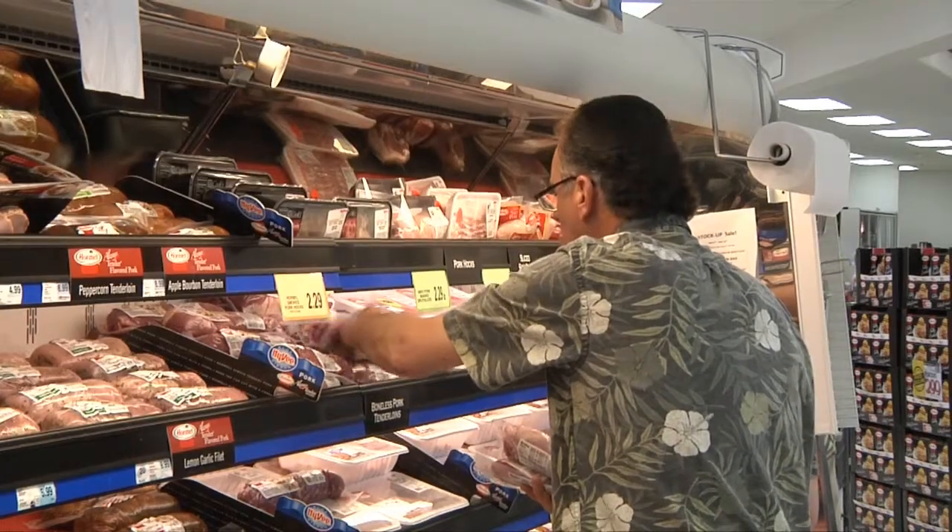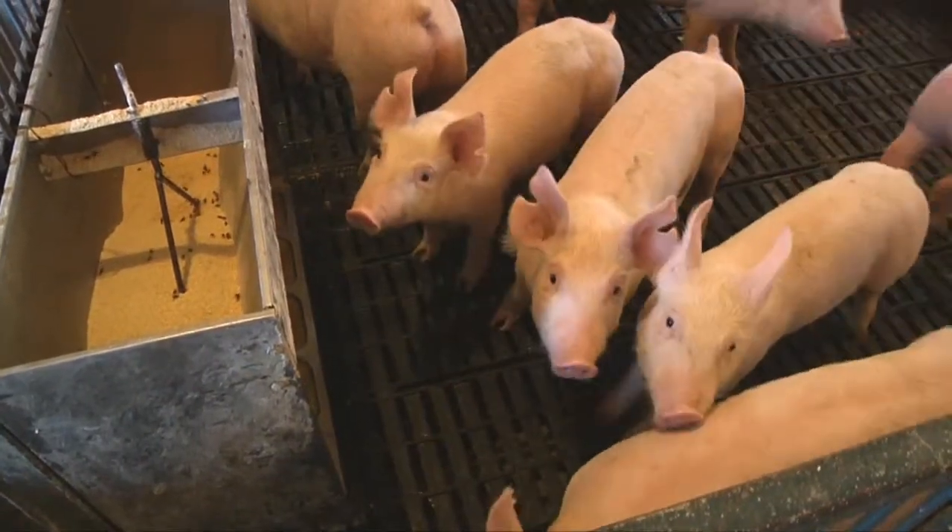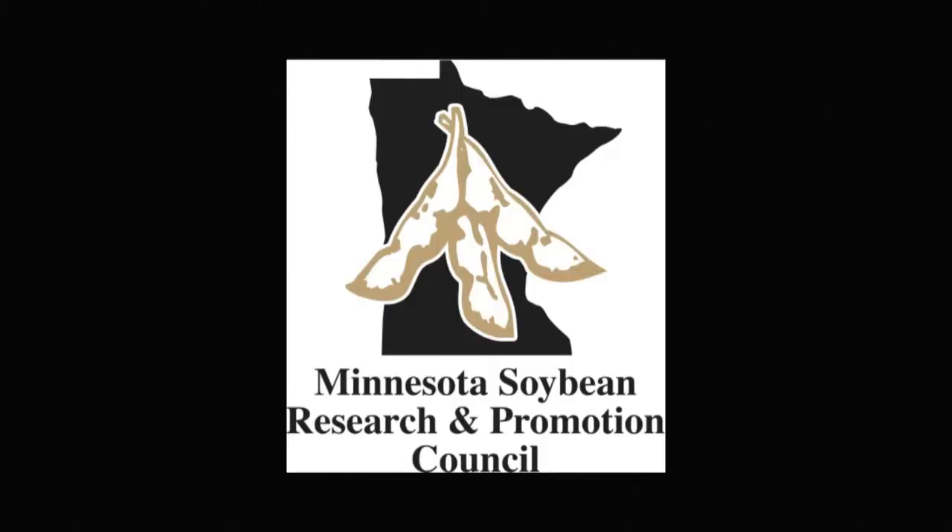And that will ensure strong consumer demand, which supports pork producers and the soybean farmers that supply feed for their herds. This Heartland Consumer Report is sponsored by Minnesota Soybean Farmers and their Soybean Checkoff.